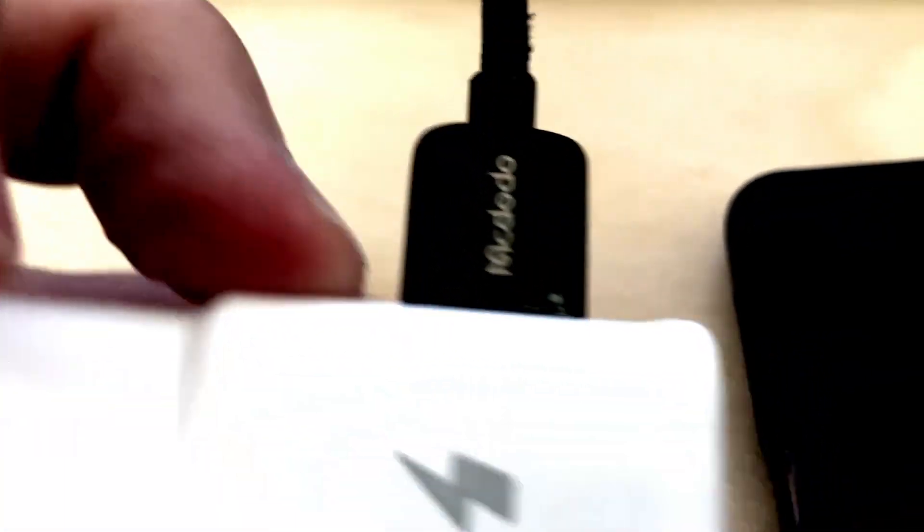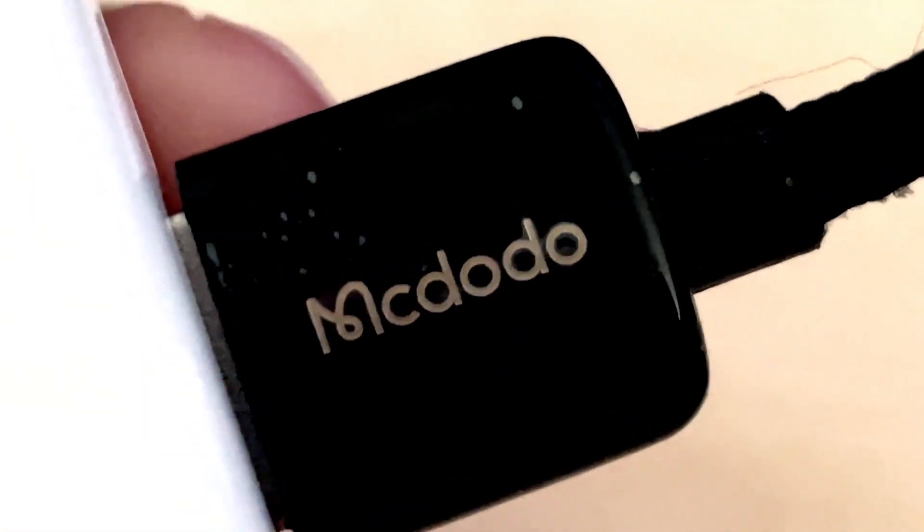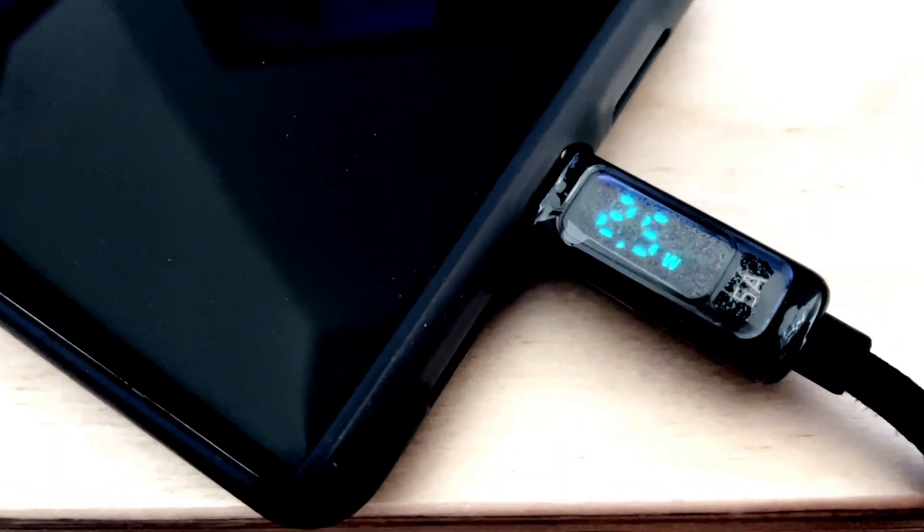And this is a cool cable I got off Amazon. It's a Mcdodo and it measures the wattage — I'll just show you. So you plug that into the wall and as soon as you plug this in, watch this: zero watts, 2.5 watts.